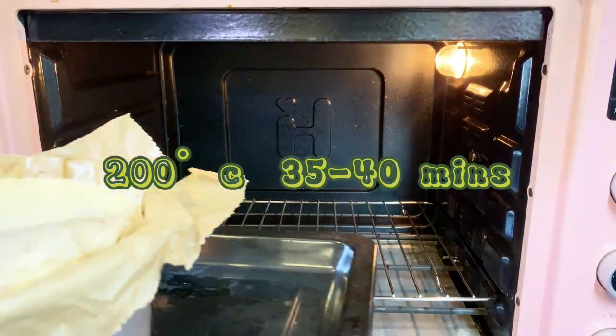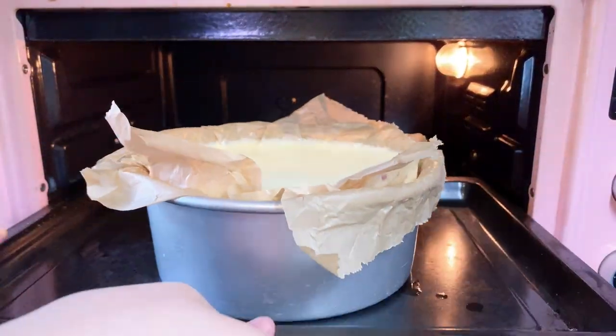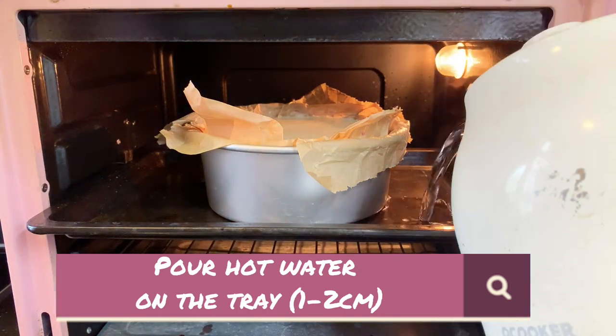Bake it at 200 degrees Celsius for 35 minutes. Pour hot water on the tray.